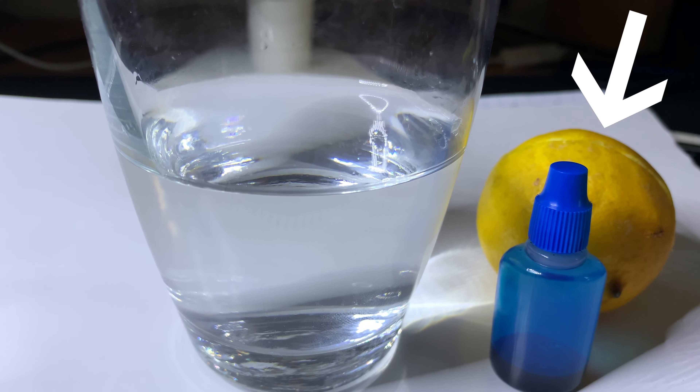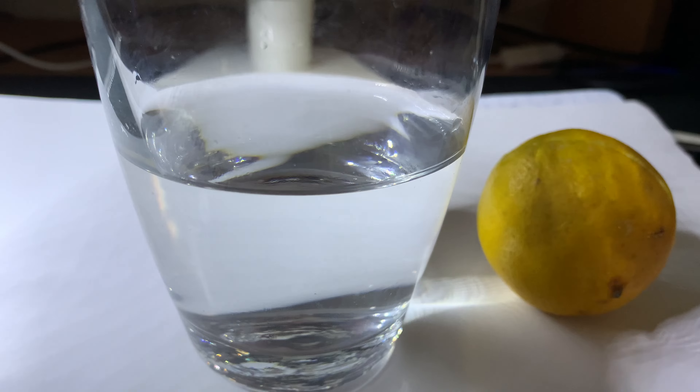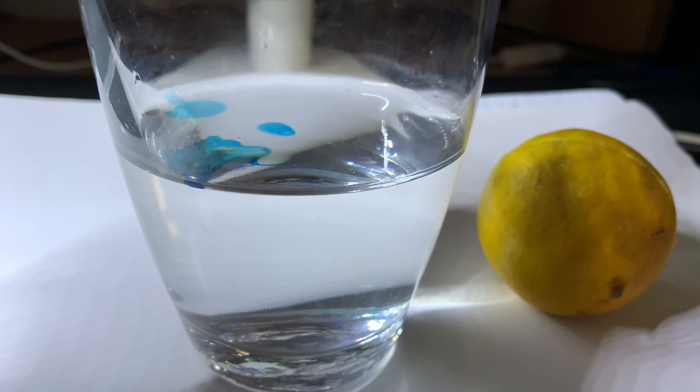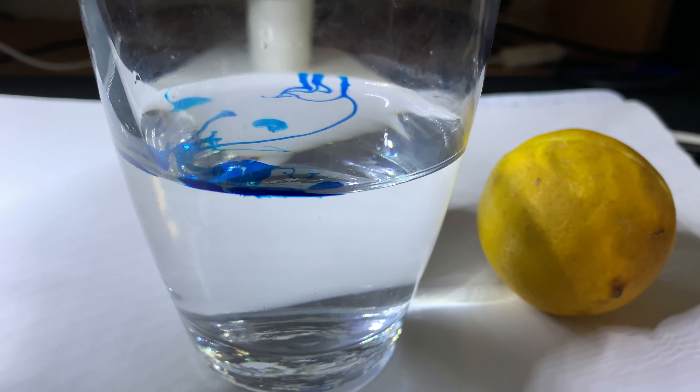Can lemon juice bleach colour? Let's find out by conducting a science experiment. I've always heard that lemon juice is great at bleaching hair colour, so why not try it out on blue food colouring to really see if lemons have that same superpower bleaching effect.